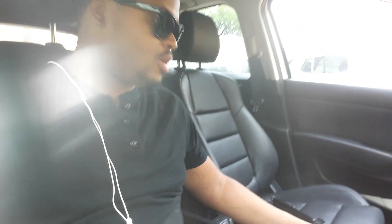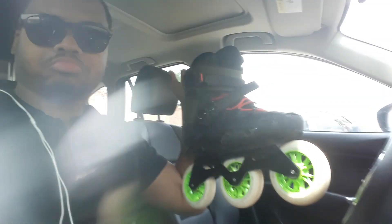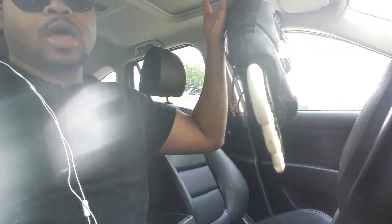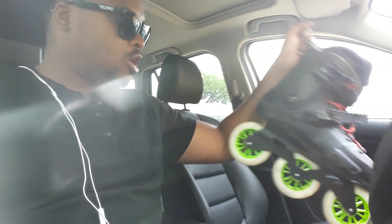Hey what's up, this is Infinite Mindset and I have a video for you guys. These are my Rollerblade Twister Edge 110s. I've given my opinion on these skates many times — check out my other reviews. I got some 110mm wheels on the back of them and they go very fast.